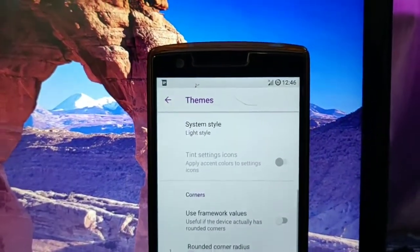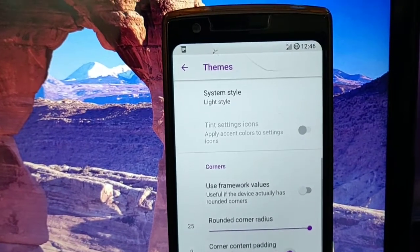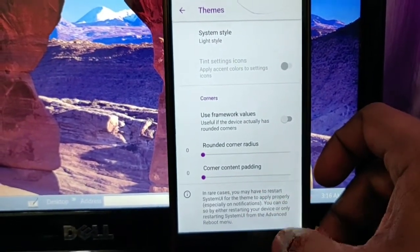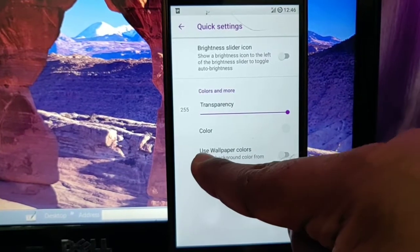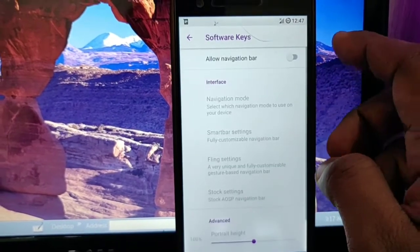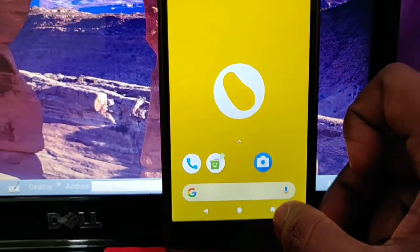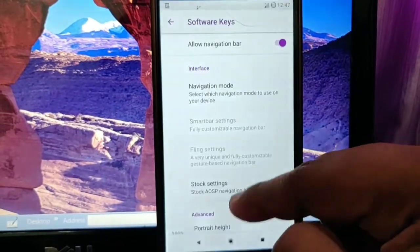You can also change the rounded edge corners. If you enable the rounded corner radius, it will automatically change. You can also change the corner content padding, so that when you round the corner it doesn't get cut automatically. Then you will get quick settings notification and quick settings customization. Next you will get navigation settings where you can enable the navigation bar — it's a Pixel-style navigation bar that looks very nice. You can get navigation modes: stock, smart bar, or Clink.